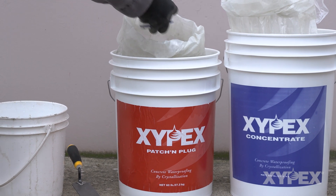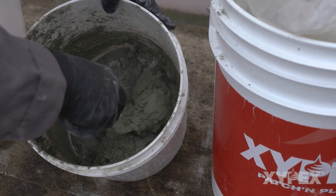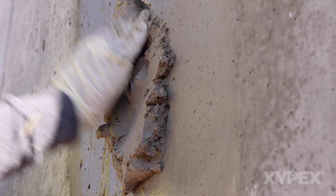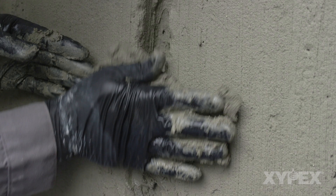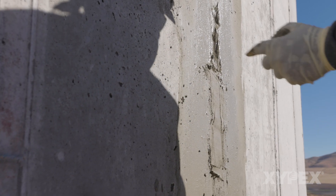This video will show how to make an easy to place and use high crystalline reactivity repair mortar using blends of Xypex concentrate and Xypex patch and plug powders. These blends can replace the Xypex concentrate in dry pack form that is recommended in several of the common Xypex repair procedures.